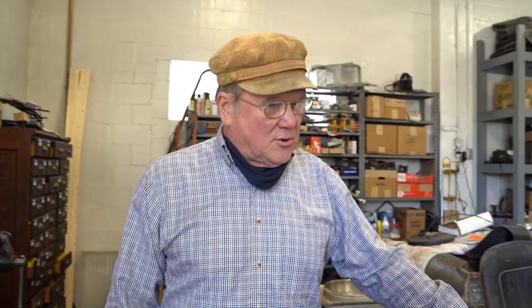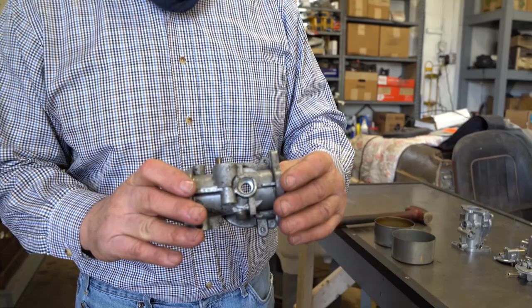You start off with an old carburetor body, and this one isn't too too horrid. I mean it's just dirty. Looks pretty good. There are other ones that can come in looking a lot worse — ones that have been sitting in water or dirt for a while.